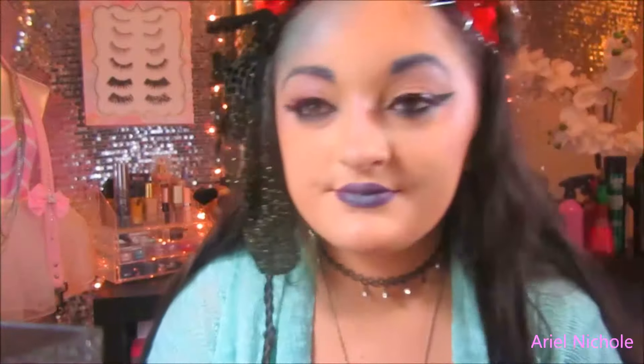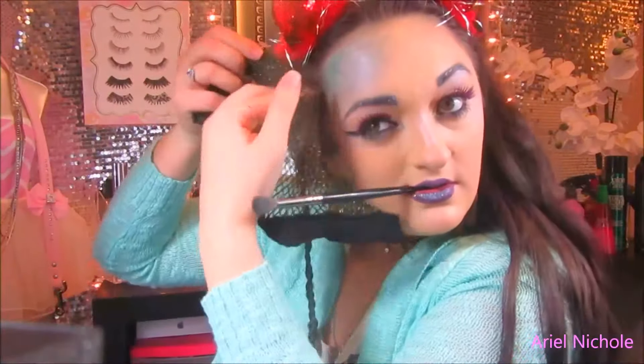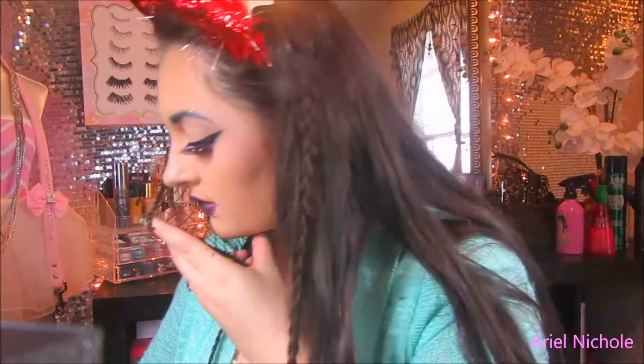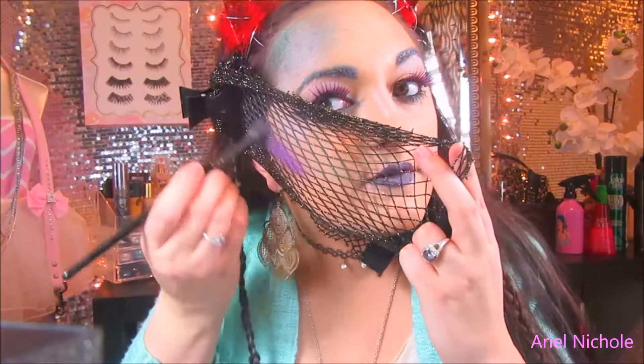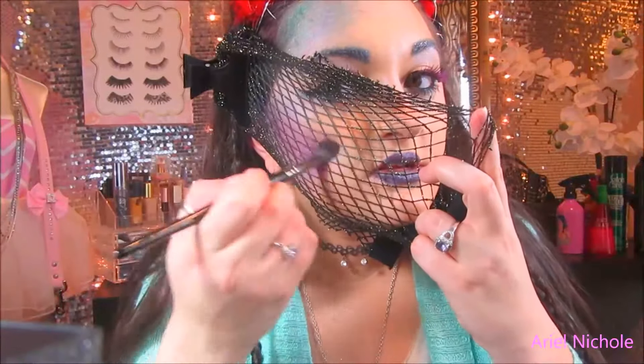Tip number one: don't pull the stencil off until you're absolutely finished, because it won't be as even. We're all beginners right now! You're definitely going to need clips. Just pull it down the side of your face like that. For the contour, I'm taking the purple from my star crushed minerals and I'm just going to contour my face — but with scales.